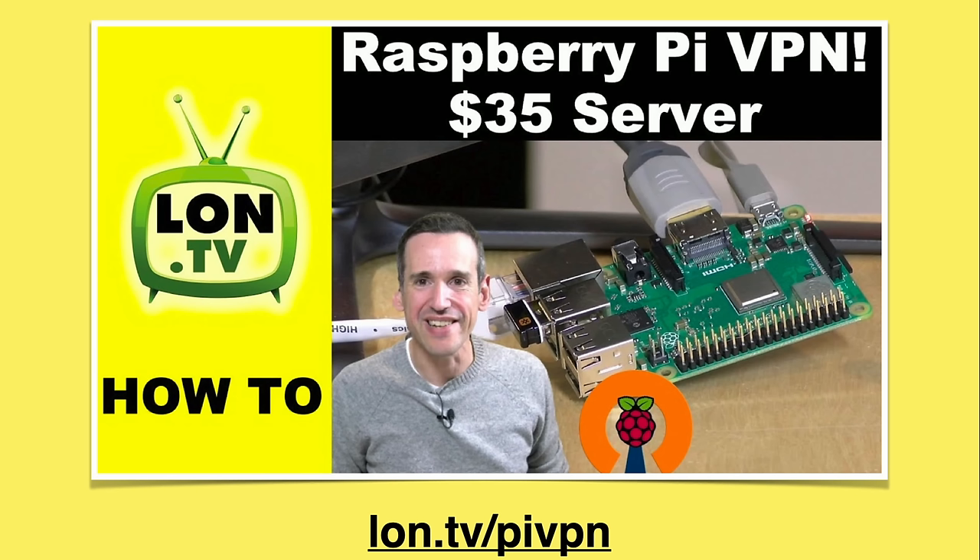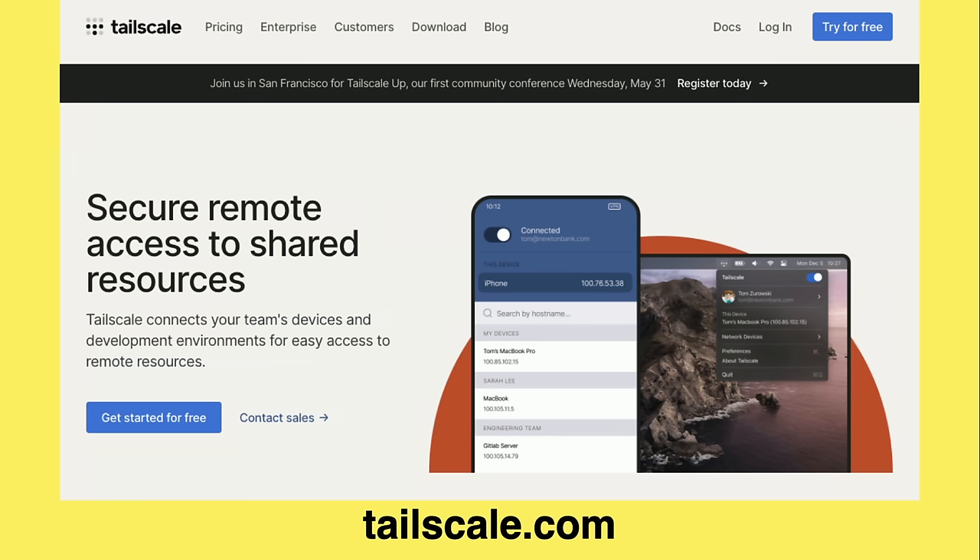A couple of years ago I demoed how to do that on a Raspberry Pi, but a lot of routers now come with a VPN server built in — it can still be a little complex for people looking for a point-and-click solution. The other day I had to set up something really quickly, and I chose a tool called TailScale for the job, which is probably the easiest personal VPN I have ever used.